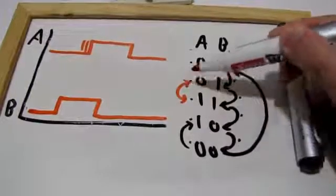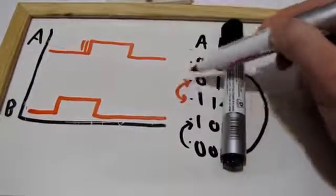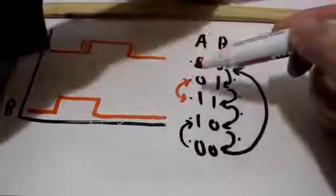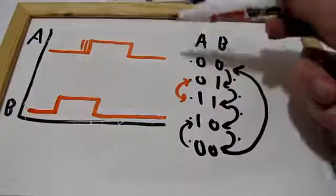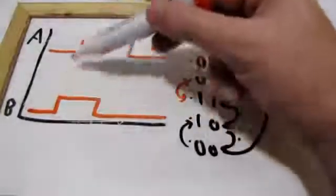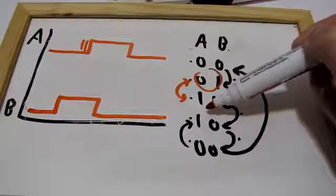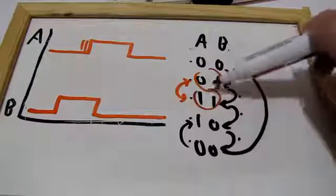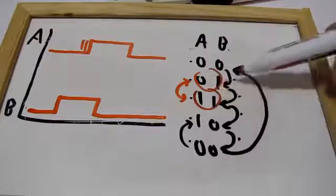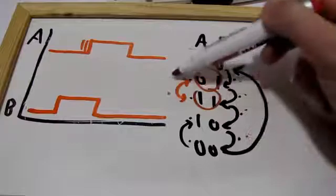Then it goes up again, then down, up and down — but eventually it will settle on either state. It can either go back to the previous state or go forward. It will settle. And from here you can go back to your counting of states and see if you're going clockwise or counterclockwise.